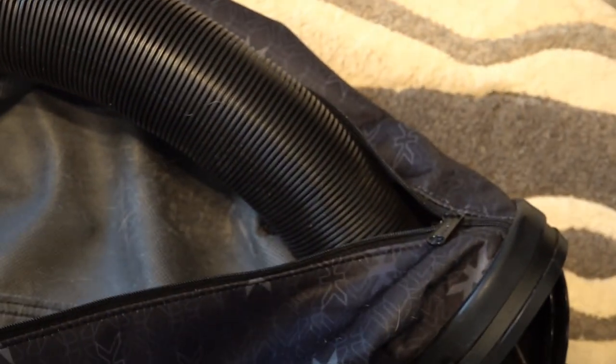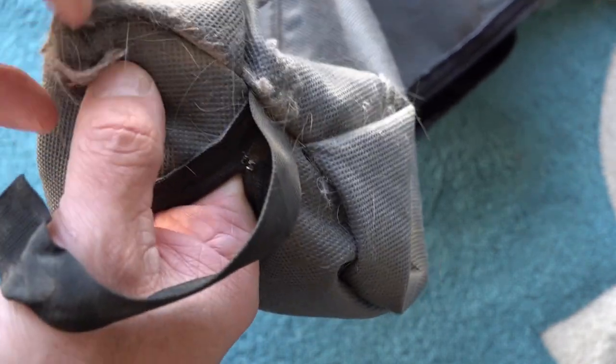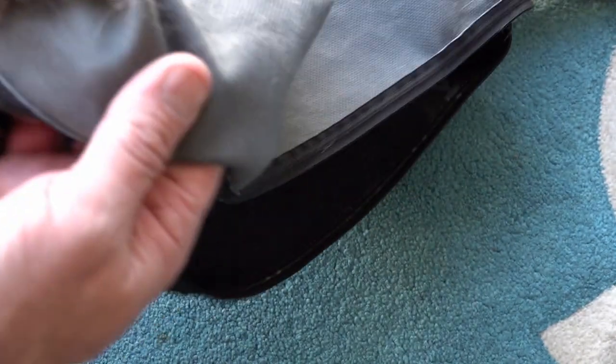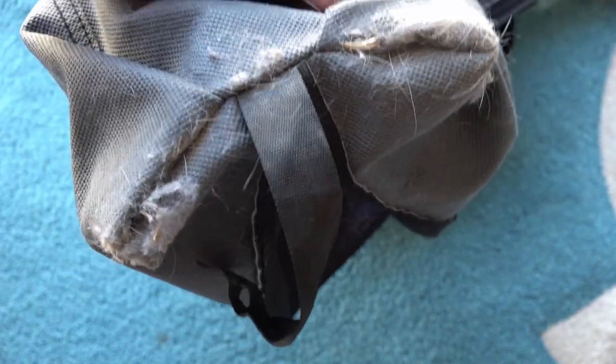I've taken the bag off so you can see the damage that these non-Kirby bags are doing. When I started this off, I unzipped it to vac it out and the bag flew off. You can see all the dog hairs have come in because the bag's not sealing properly — another reason why you should use original Kirby bags. Look at all the hairs; that's purely because of using non-Kirby bags — they don't seal properly or they fly off. You've paid two and a half to three thousand dollars for your vacuum and then you go and buy bags off eBay. Go figure.